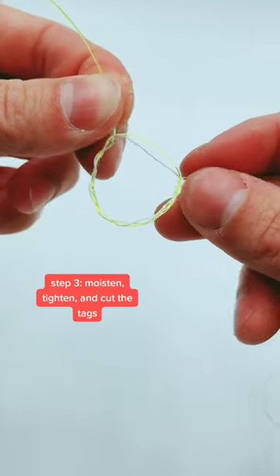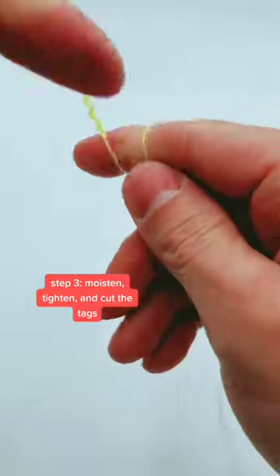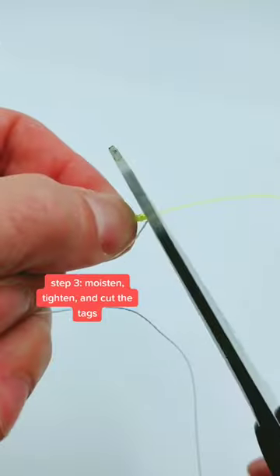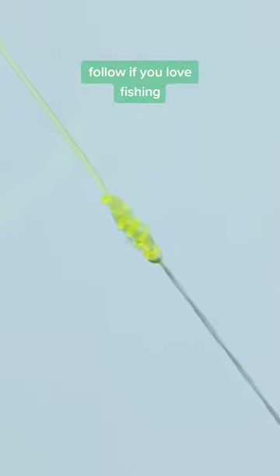So once you've got your six turns, moisten the line and slowly pull tight. Just like that. And there you have it. It's not the slimmest knot, but it'll get you by until you have time to do your FG knot.